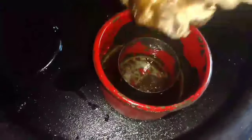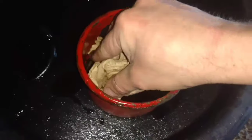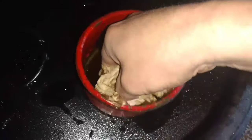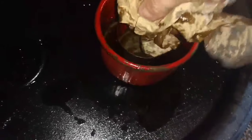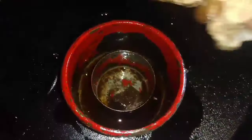I believe I changed this last year when I bought the tractor — can't be a hundred percent certain, but I thought I did. I'm surprised at how dirty it has gotten. I've seen much worse, but it's fairly dirty, so I'm going to give this a real good cleaning.